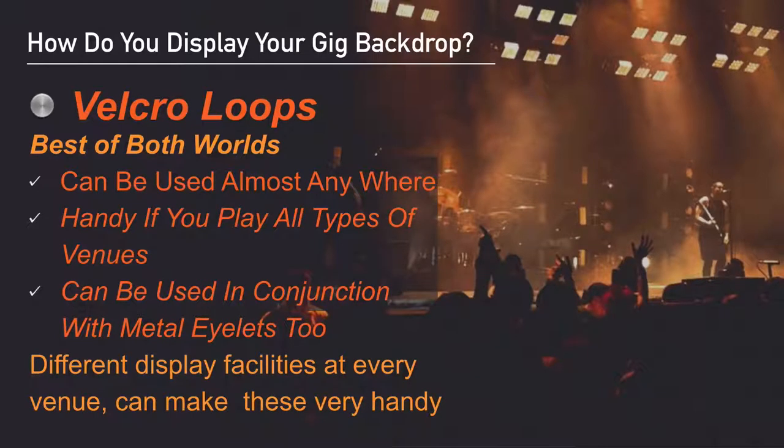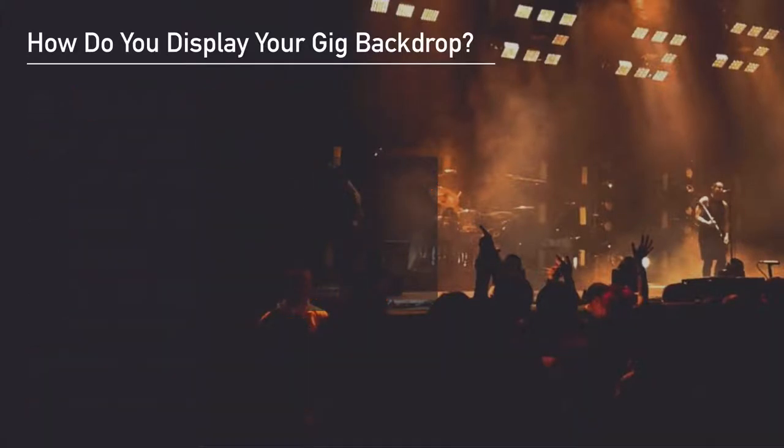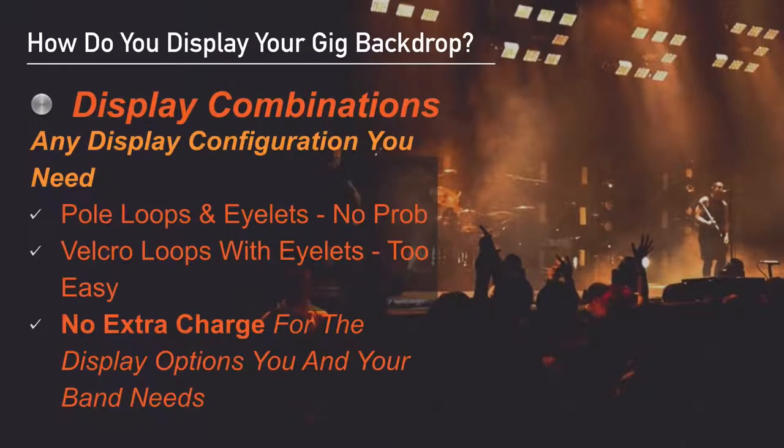I can also make pole loops on the bottom or the sides at no extra charge. Pole loops essentially work like a curtain loop and they work best with a banner stand. Velcro loops are probably the latest innovation — not rocket science, but very handy. Velcro gives you the best of both worlds: they can be used almost anywhere and they're handy if you play all different types of venues. They can also be used in conjunction with eyelets, making them very versatile. Having a combination of display configurations is no extra charge.